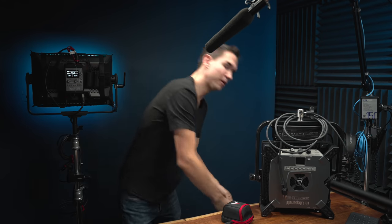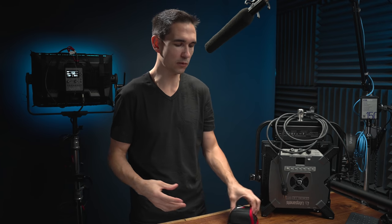So when someone asks me what light they should buy, my first question is usually, what's your budget? You should watch this video because I'm going to go through a series of pricing tiers to tell you what light I think you should buy within those ranges. We're going to cover the entire gamut based on my own experience of reviewing and playing with lights.